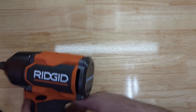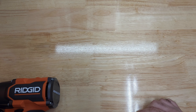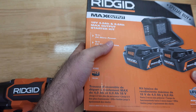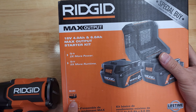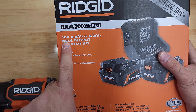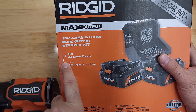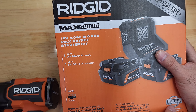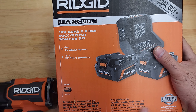Alright, let's open up the battery pack that came free with it. On this one, it says it includes a bag and has 4 amp and 6 amp max output batteries. They call it a starter kit, and it also mentions the lifetime service agreement option.